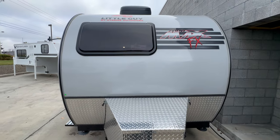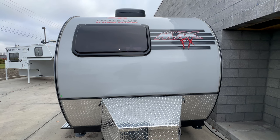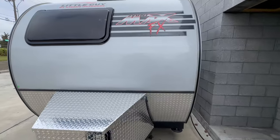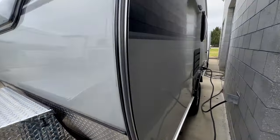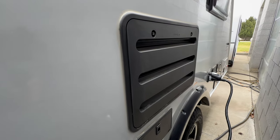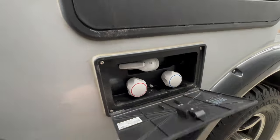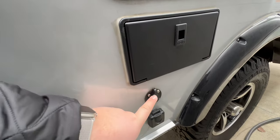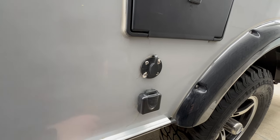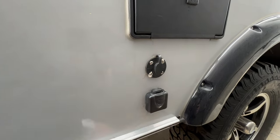Stepping back, you'll have some nice Mini Max graphics all the way around, as well as tinted acrylic windows that have built-in bug screens and blackout screens. Coming around to the driver side, you do have an access panel to the refrigerator, an outdoor shower, and just below that is a solar-on-the-side port — so if you wanted to increase your solar capacity, you could bring a portable panel with you.